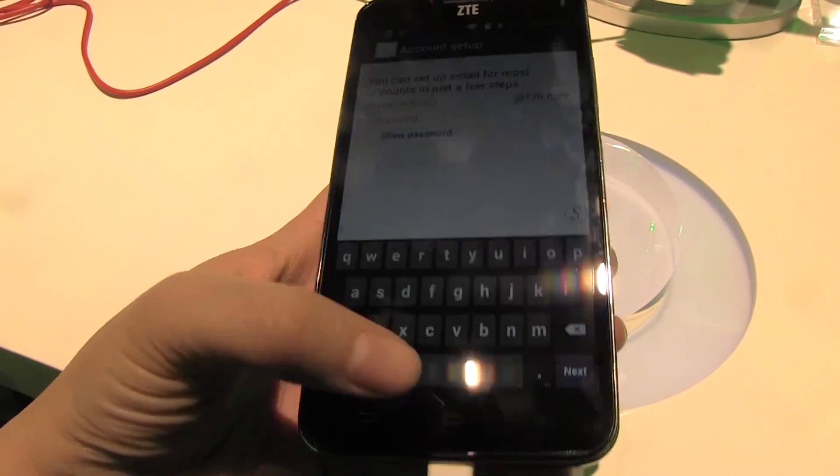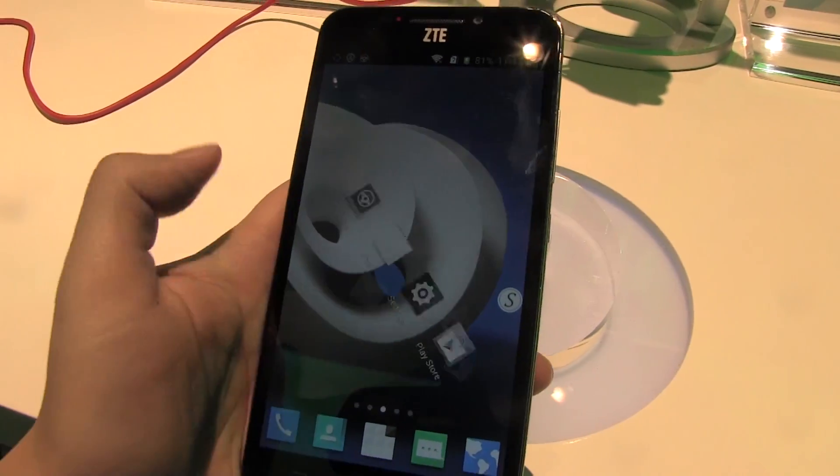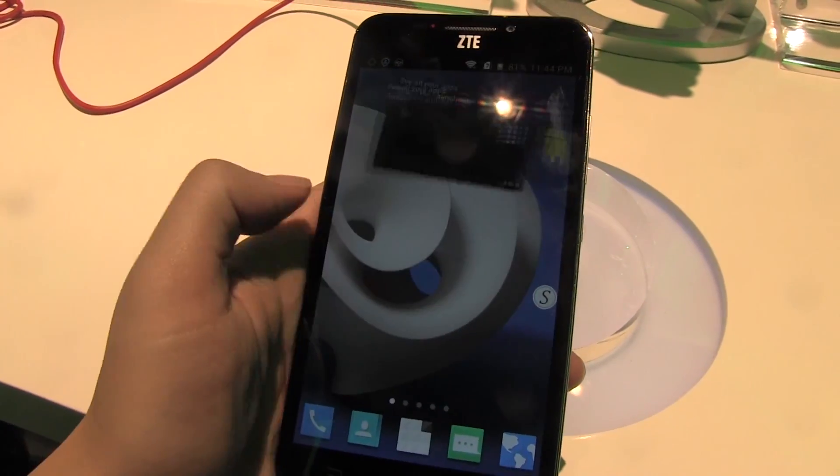It weighs only 150 grams, which is really nice, and the display is pretty good — it's actually a 1920 by 1080.